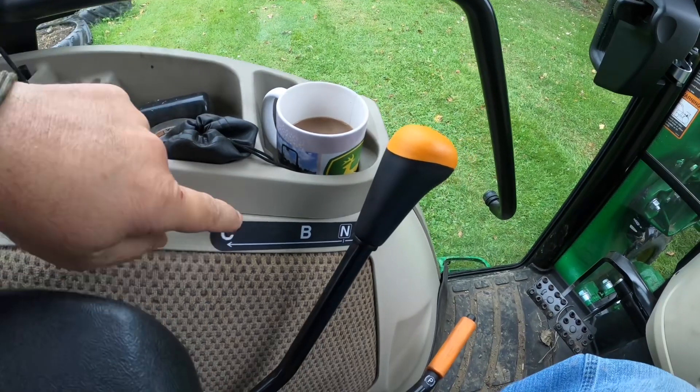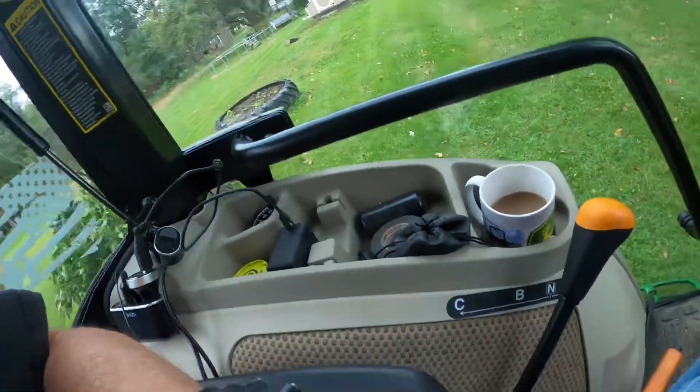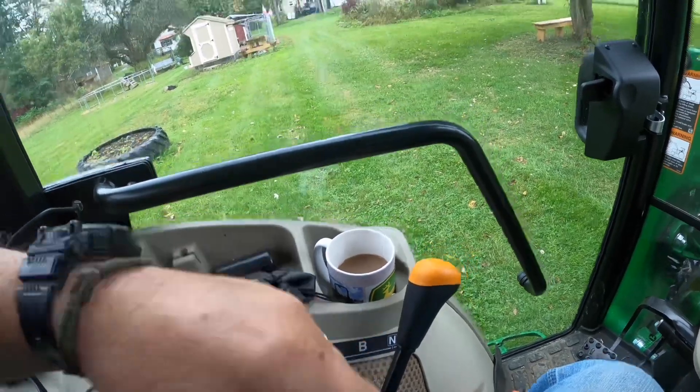Let's start out with the transmission: A, B, and C. C range is a very tall gear — I don't see myself ever doing anything other than running up and down the road in it. I don't think it's got enough torque to really do any kind of work, even though the manual says light mowing and stuff like that. B range is pretty much what I would consider about where A range was on my 2038.